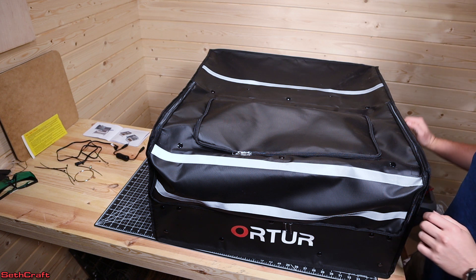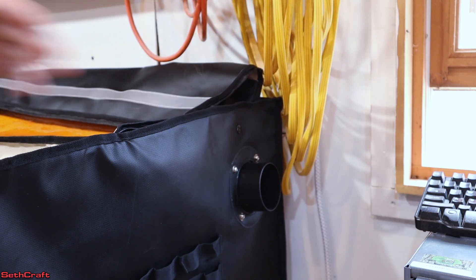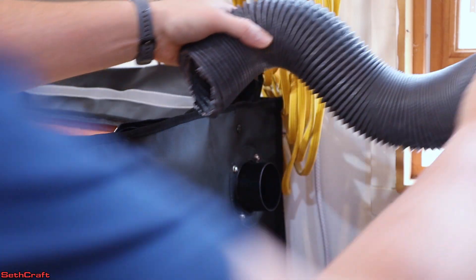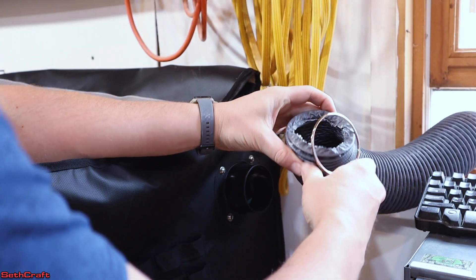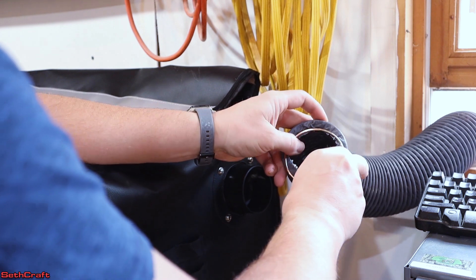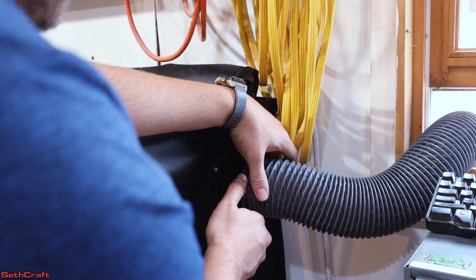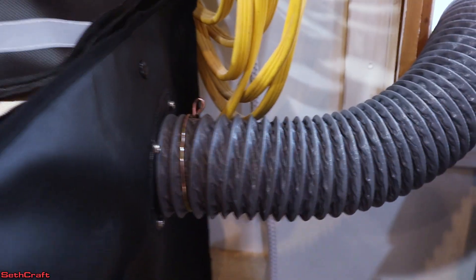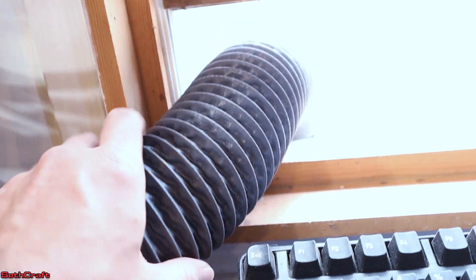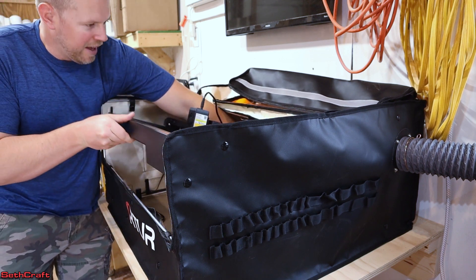I've moved the enclosure up to my top shop, so now it's time to get the exhaust hose connected — I'm going to toss this out the window so those exhaust fumes go outside. First I take the clamp ring and get it around the tube — it's pretty tight so it takes some force. I get that clamped onto the plastic adapter, and luckily it's on the same side as my window. Now I'm going to set the Auteur Lasermaster 3 LE in here and see how well it fits — it fits well and has plenty of extra space.